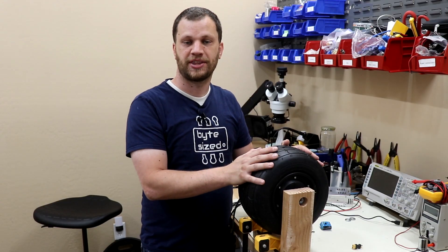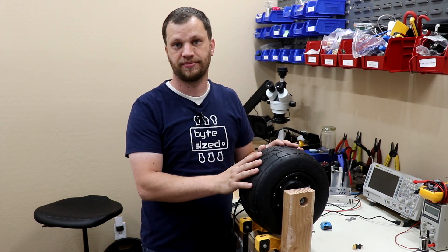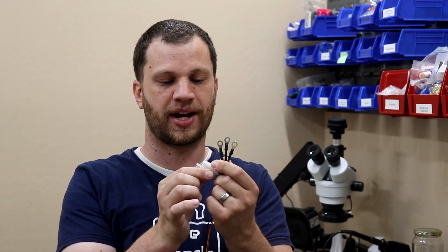With this hub motor attached inside the fixture I don't have to worry about it spinning out of control when I do my testing. The wires coming out of this motor came terminated with some ring terminals as well as this connector. These connectors aren't compatible with the other components in the system, so I'm going to go ahead and chop these off and solder on some bullet connectors. And for the hall effect sensor I'm going to terminate it with a JST PH connector.